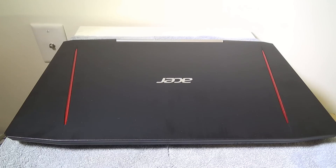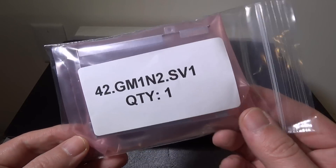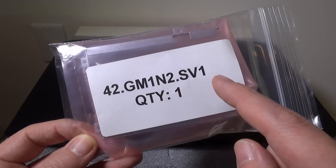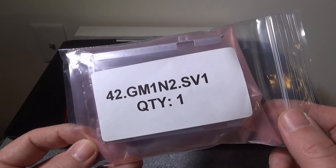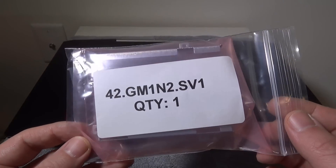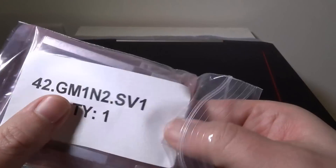This will work for any of the three iterations of the VX15. I have the 54VG version. The first thing you're going to want to do is contact Acer — they are giving complimentary kits for VX15 owners. The part number on it is 42GM1N2.SV1.